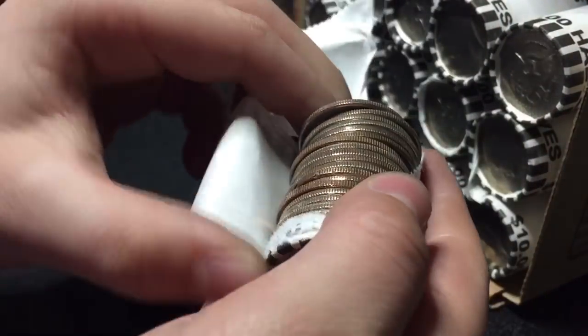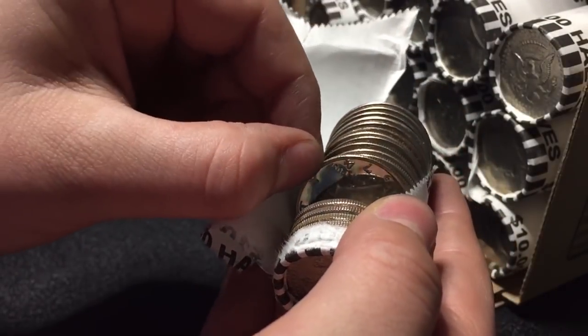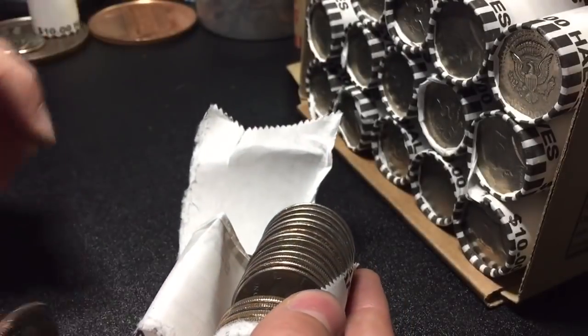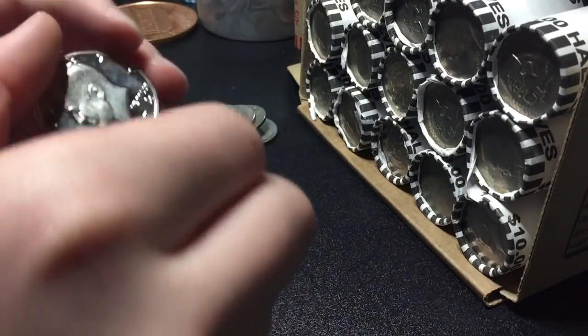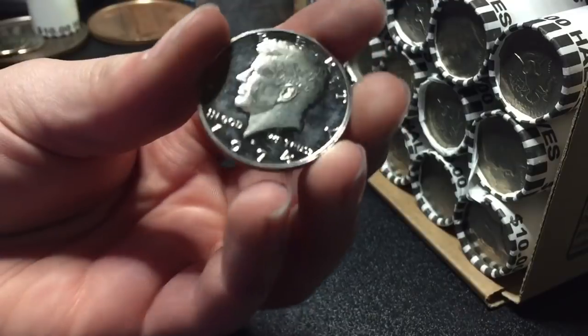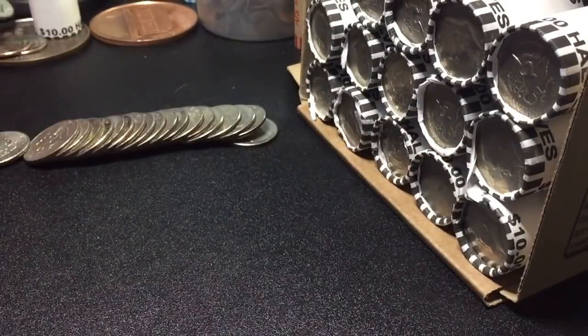Alright guys, we're 11 rolls in, and I saw the shiny edge, I checked it, and I see near finish. Look at that — 1974S. Dropped it. 1974S, so maybe that's a good sign for a good box. Looks like it's in really nice shape too. We will keep going.